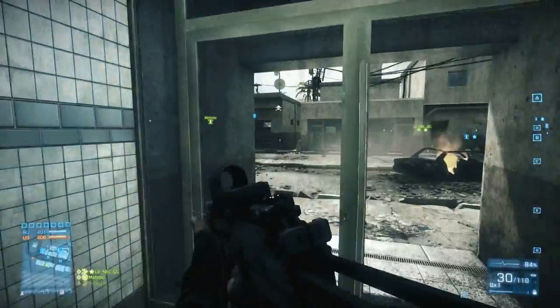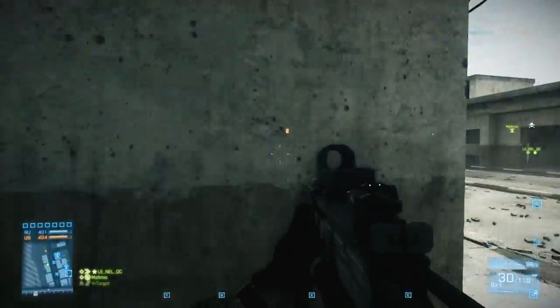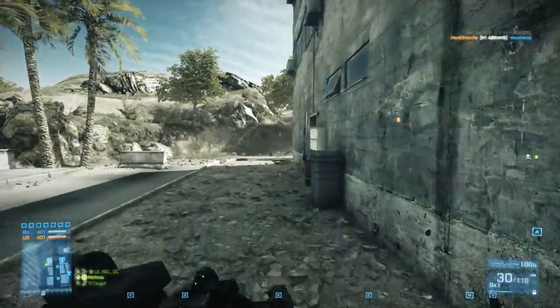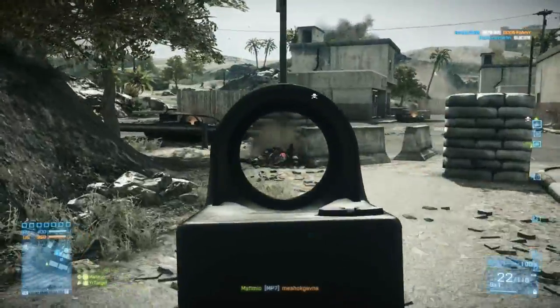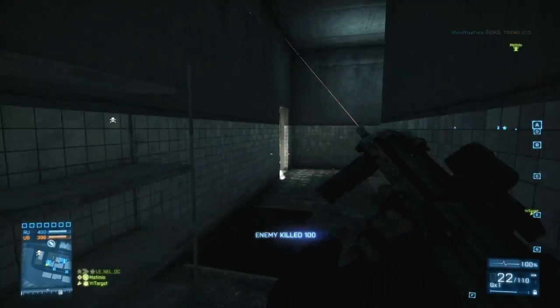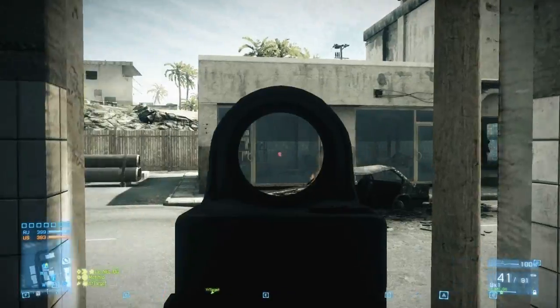The MAV is a lot larger, so it needs a larger surface area to deploy, and that can get you killed in a lot of situations. Personally, when I try to deploy the MAV in a location that has a lot of rubble, it can be difficult to find a place to deploy it. That's not really a problem with the T-UGS — since it's so much smaller it doesn't require as much surface area, and you can place it down on a lot of different surfaces.